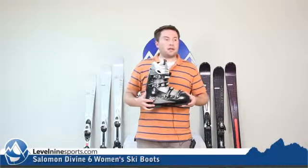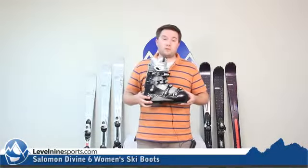Hey, this is Tyson with Level9Sports.com and today we're talking Salomon boots. This is a great looking boot for Salomon. For you ladies out there, this is the Divine 6.